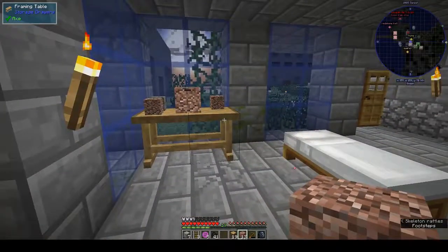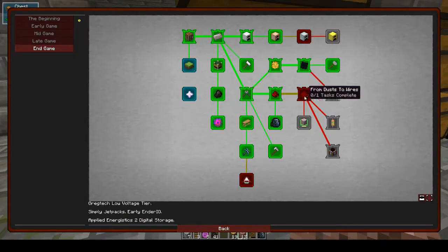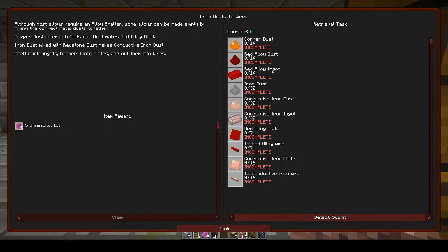So that's what the framing table is for. This week what I want to do is the quest 'from dusts to wires' — it's a long grocery list of things they want us to get, but it's all kind of connected. I need copper dust to make the red alloy dust, then to make the red ingots I need the alloy, then iron, then I can make conductive iron and so on. I'm hoping that completing one thing will update and let me use it to make the next.